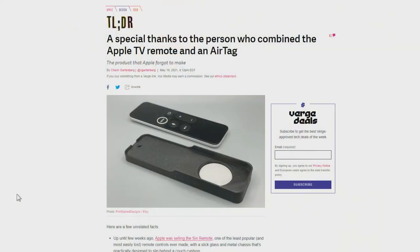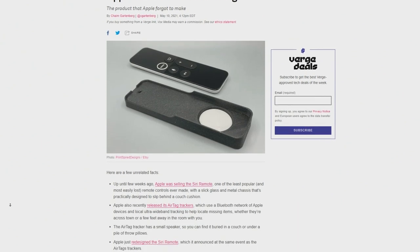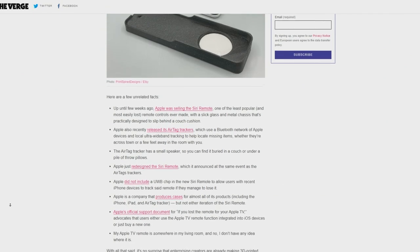My homework this week came from The Verge and Matthew. The Verge had a little article on somebody who has combined an AirTag with an Apple TV remote — that's the current Apple TV remote, not the new one, the silver one with the click wheel. This is the older one, the black one that you can never tell which way is up.